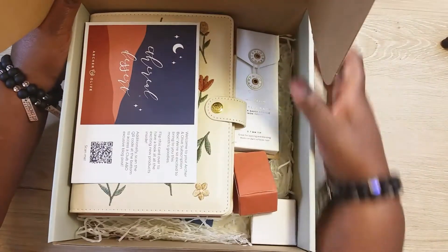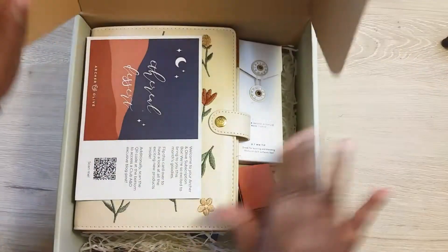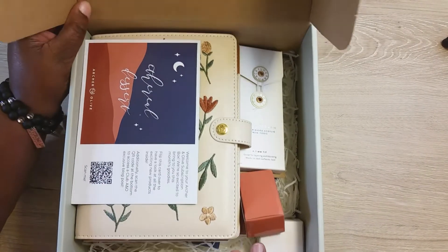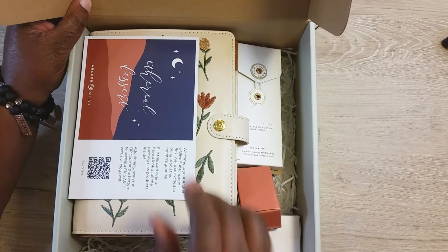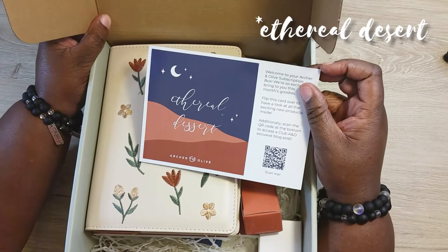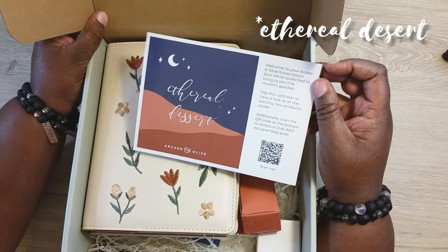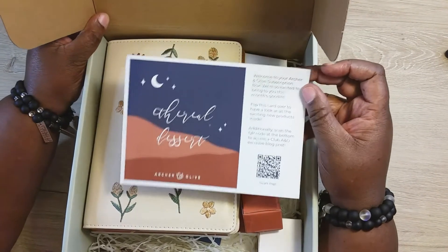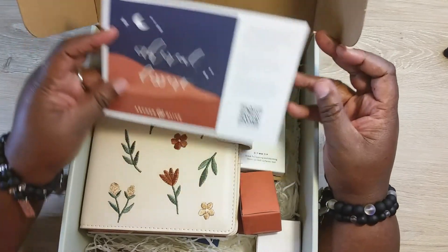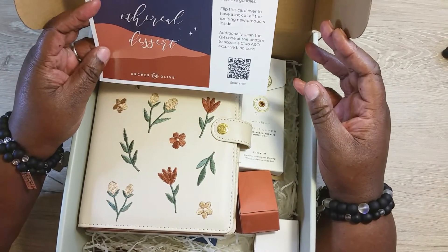Let's open this up and see what's in it. As you know from my other videos, presentation is everything to me. The theme for this box is 'The Real Desert.' The card says welcome, 'we're so excited to bring you this month's goodies — flip this card over to have a look at all the exciting products inside.'